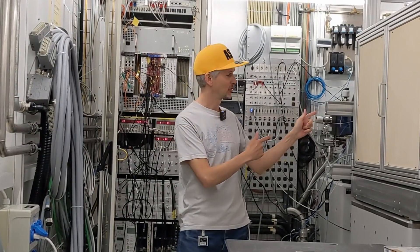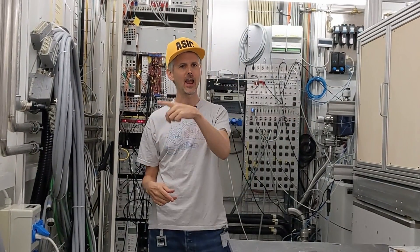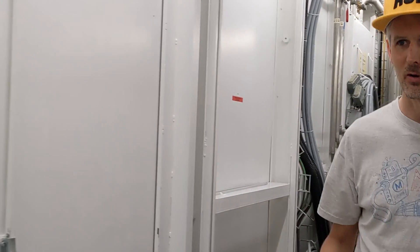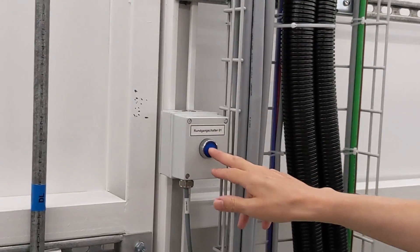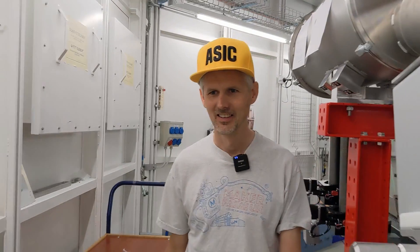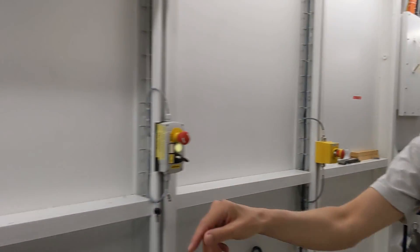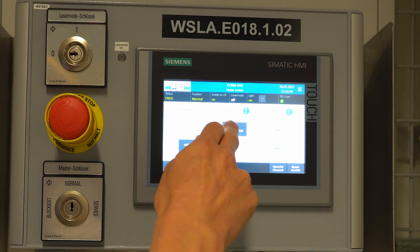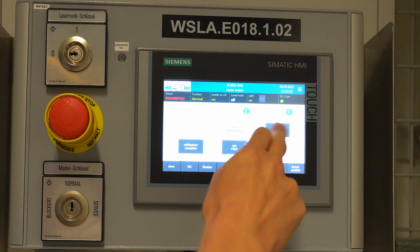We've got the sample locked away and the next thing is to exit this room and do something called a search procedure, which means validating there's nobody in the room so that when we turn on the x-rays no one can get hurt. We come over here, look for the flashing blue buttons, press them — they start making a funny noise — then complete the safety procedure, set prohibited, and then turn on the x-rays.